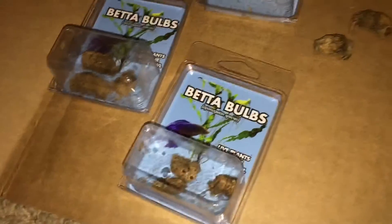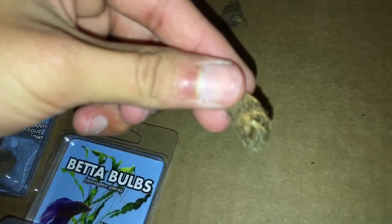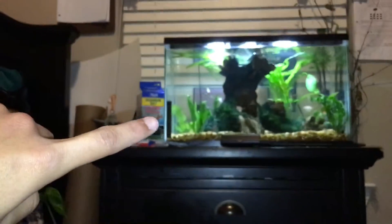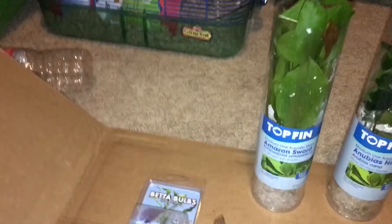I got a bunch of these guys. The cashier said he got a bunch of these but they didn't grow at all for him, and he's heard bad reviews about them. But when I grew them over there, they grew like crazy - insane.